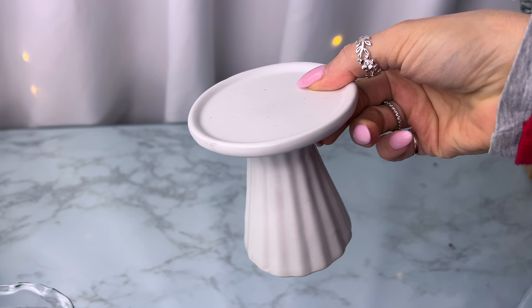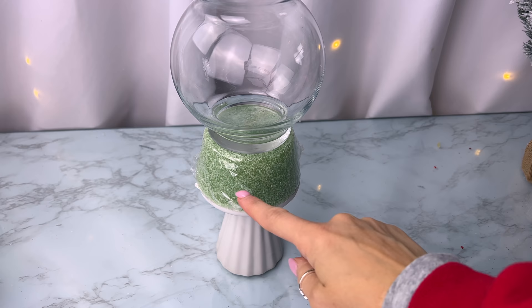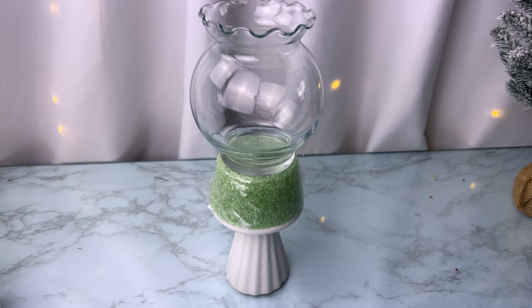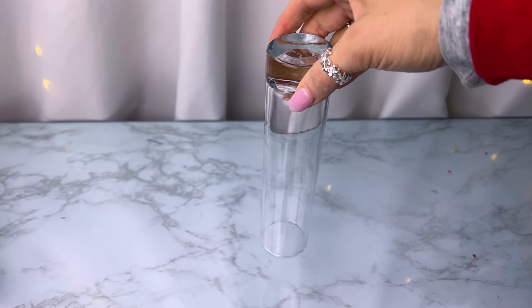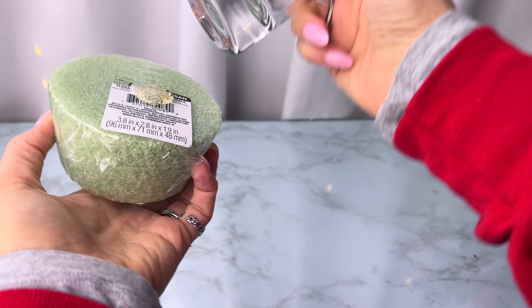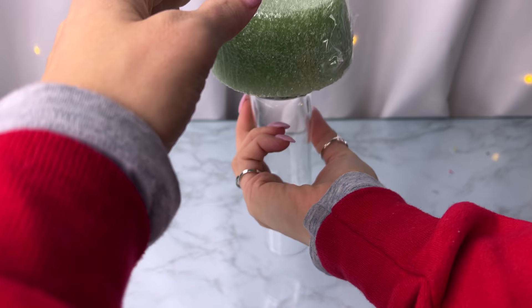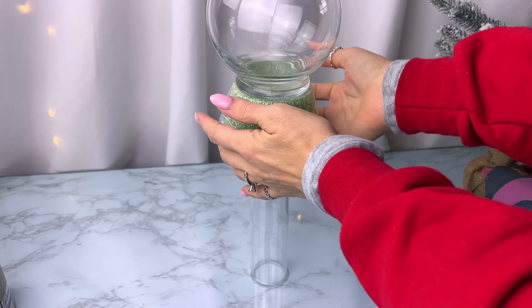For the next centerpiece, Dollar Tree has a small white pedestal candle holder — you could glue a floral foam piece on top and then a glass candle holder on top of that. I wanted a little more height, so I used a narrow glass vase from Target for about a dollar or two. Dollar Tree does have seven-inch and nine-inch clear glass vases as options too.